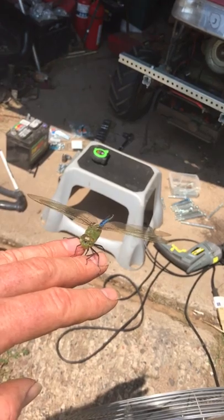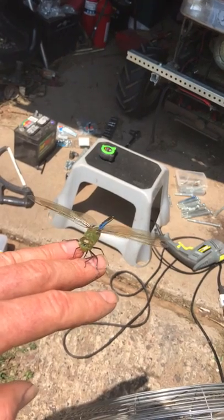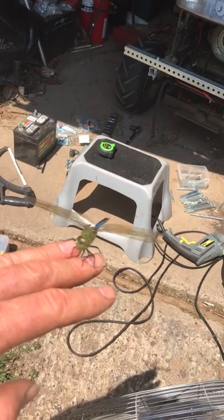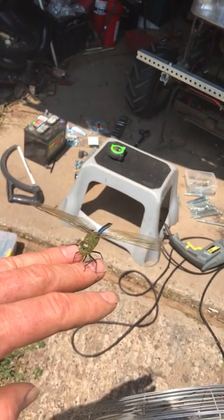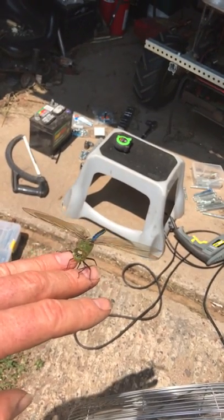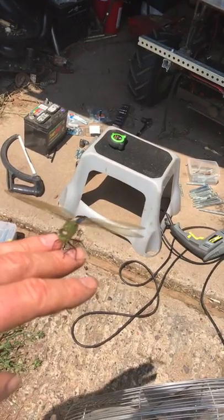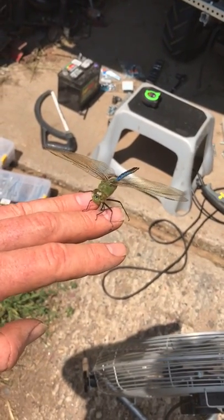Dragonflies chase mosquitoes and other bugs. A couple years ago I got one of these to land on my hand. A couple years ago when one landed on my hand for a few minutes, it flew off and I chased it on the front lawn in front of the house I live in. And I got close to it and it landed on my hair and buzzed its wings and flew away. I just love these things — just such a neat insect.